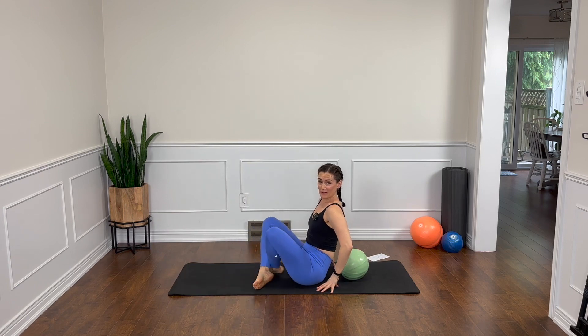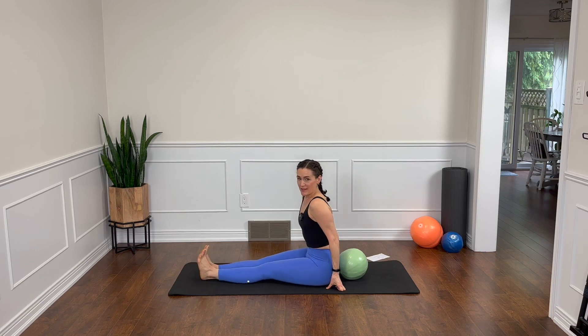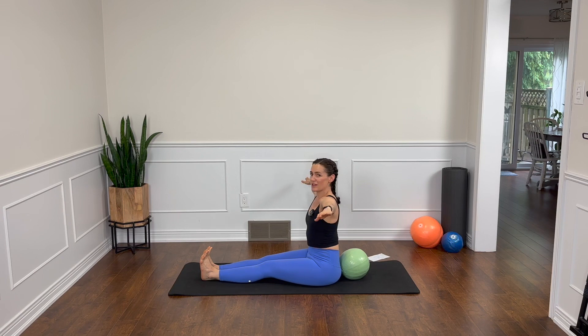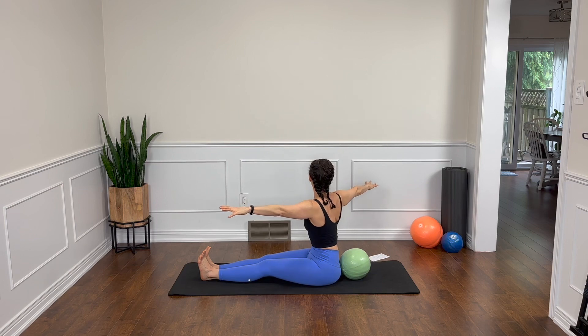We're going to either keep the legs out long or crisscross them. If sitting with legs long pulls you back into a tilt or feels too tight, crisscross your legs — you could even sit up on a pillow. Let's bring those arms out, palms face down, reaching nice and wide, hands in your peripheral vision. We're twisting from the waist. Go a little further, a little further. Come back through center. And the other way — twist, a little further, a little further, and center.